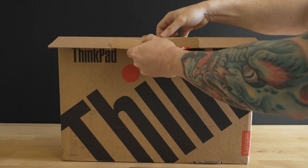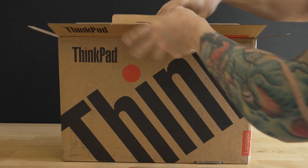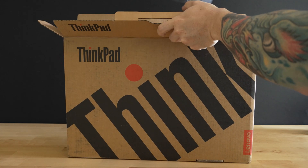Hello and welcome back to 305 Tech. If this is your first time here, welcome. Today we're going to be taking a look at the new Lenovo ThinkPad P16s. This is a mobile workstation with an integrated graphics card.